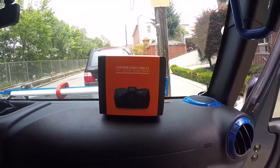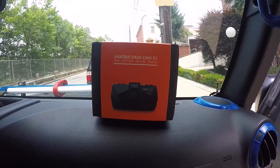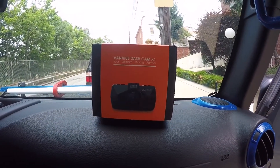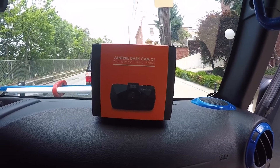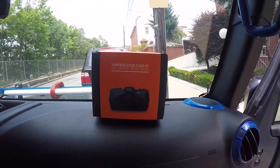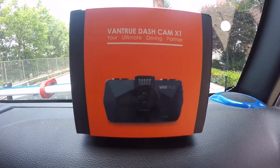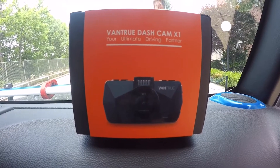For the past few weeks I've been looking into dashcams. I've been doing a lot of research online. Any of my subscribers that have dashcams, I sent them messages asking how they like it, if they recommend it. I've been looking for one for a couple weeks and I pulled the trigger on this Vantrue X1.